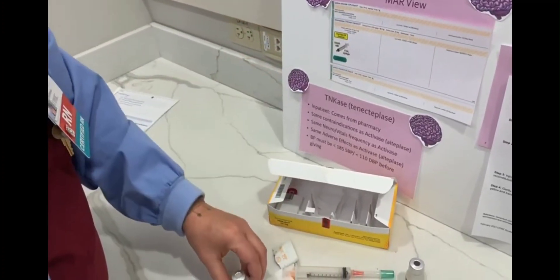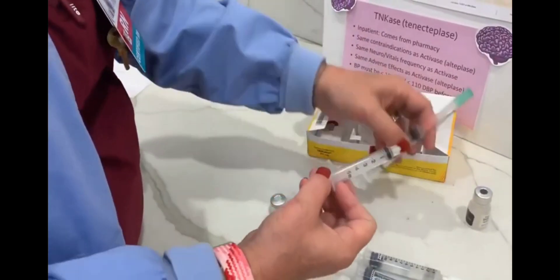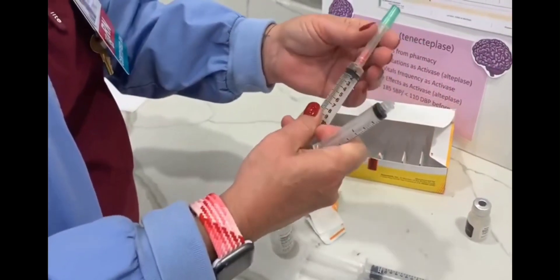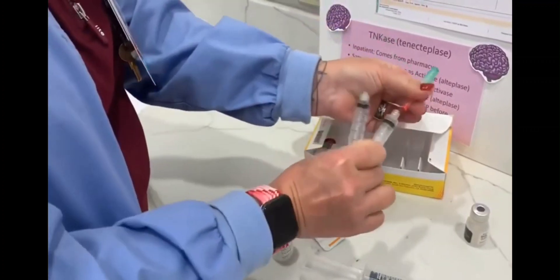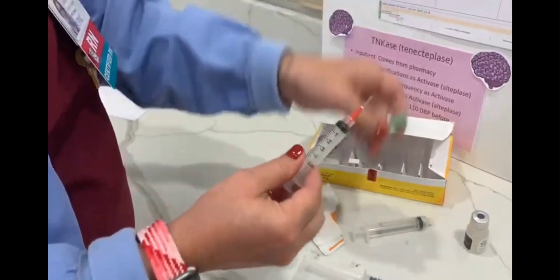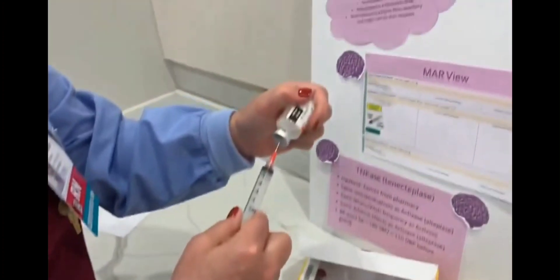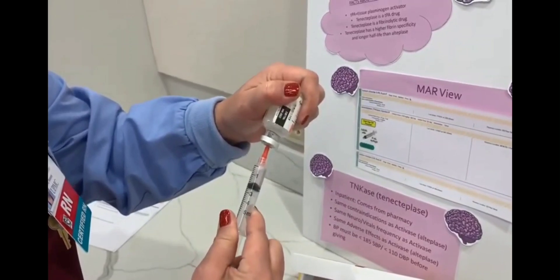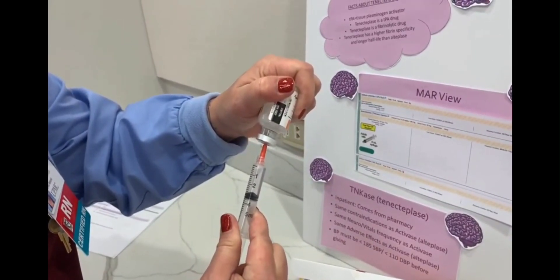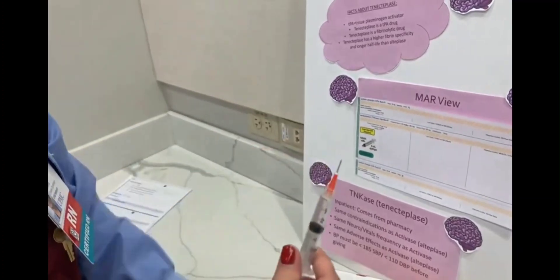So because we only have a 25 max, we go to the 5 cc syringe. It also allows us to see the 0.2 a little easier than on the 10. So say we're going to give 3 cc's — draw out 3 cc's.